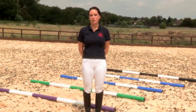I'm Melanie. We're here at Stag Lodge Stables in Richmond Park, London. Today we're going to be learning how to use trotting poles.